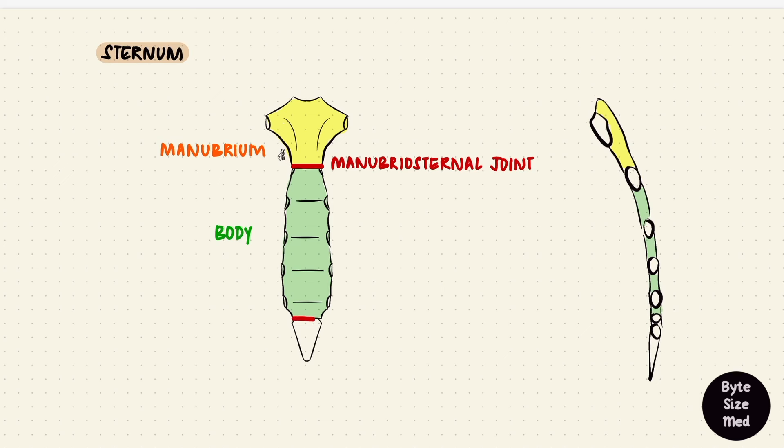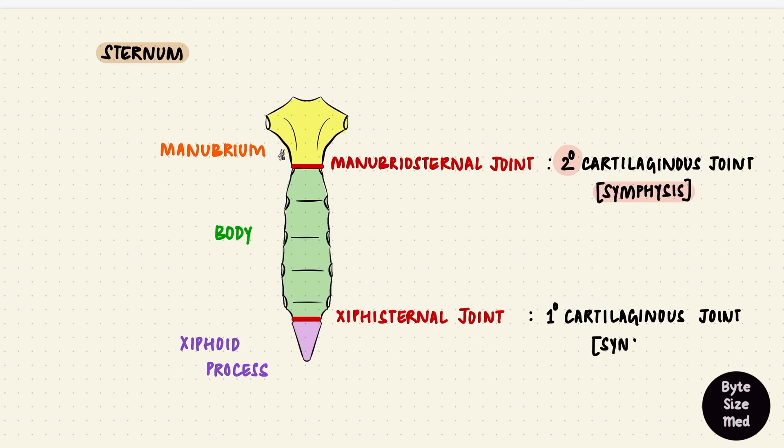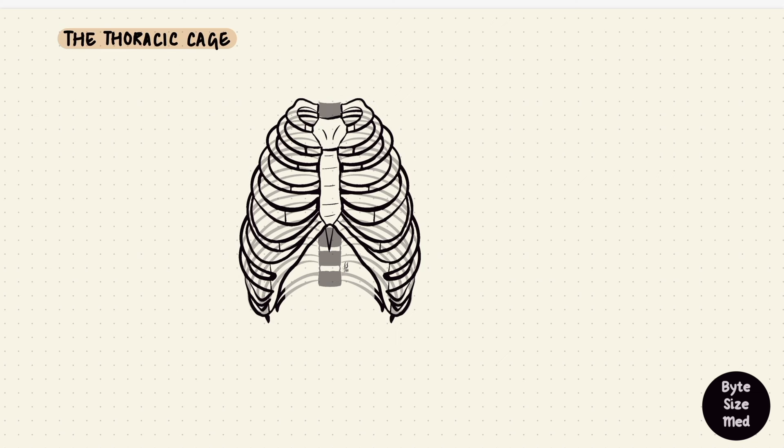The body is attached to the xiphoid process by a xiphisternal joint. The xiphoid process is small and variable; it undergoes ossification over time and is palpable as a landmark for the median plane. The manubriosternal joint is a secondary cartilaginous joint or symphysis; the xiphisternal joint is a primary cartilaginous joint or synchondrosis. Usually midline joints are symphyses, but this one is a synchondrosis.